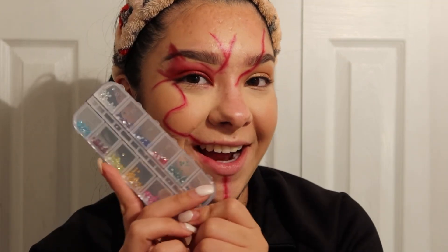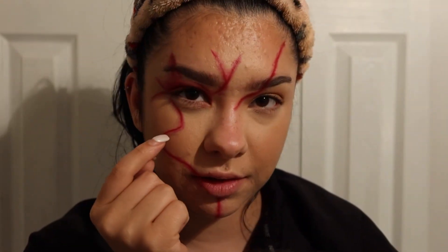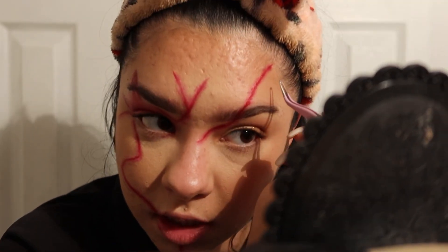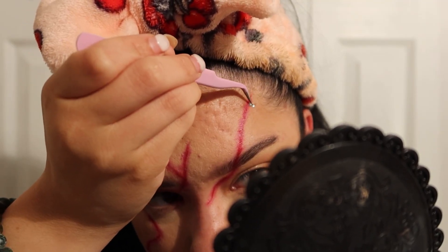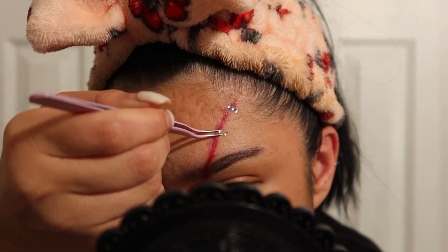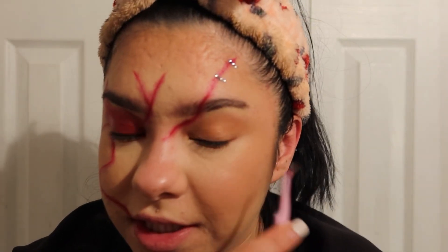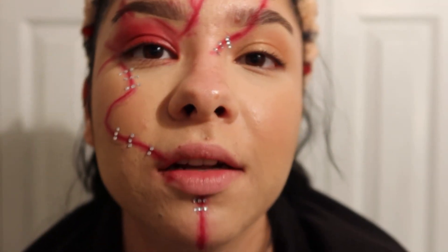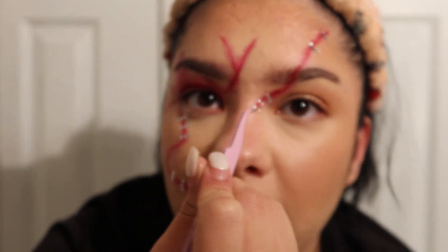I have these rhinestones that came in a pack of five from Amazon. I'm going to mix the reds and also use the silver ones for like bandages — I think that's a good idea. I'm doing one bandage up there first. I'm using eyelash glue to apply them — doing dots of glue and then placing each rhinestone on. I'll finish the bandages and then be right back.